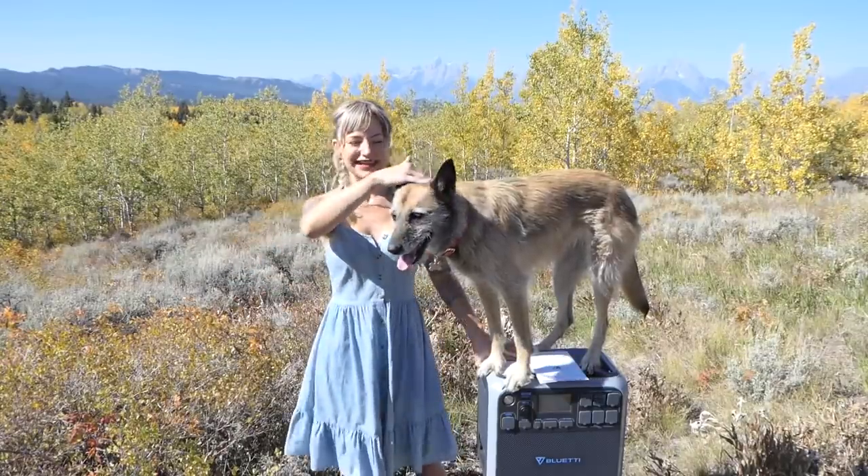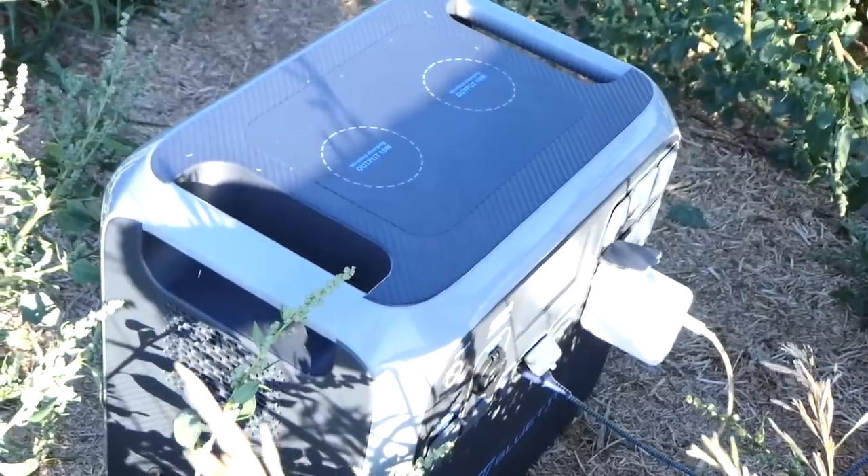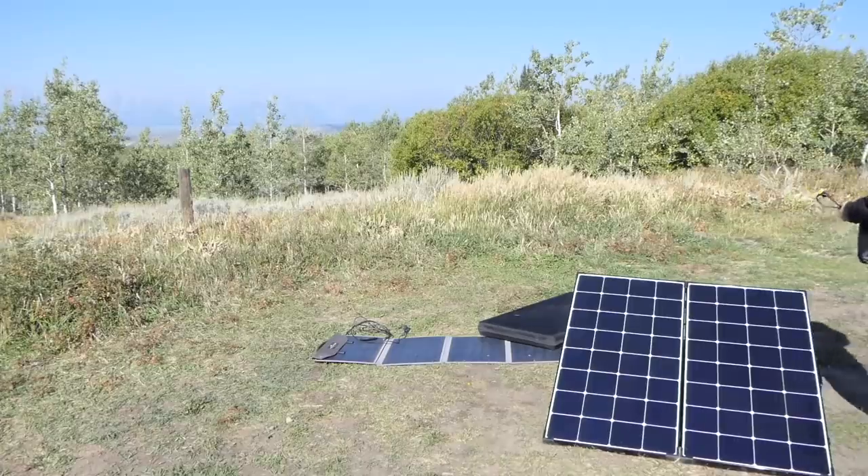Hey friend, it's Lex and Riot and we're gonna give you a girl's guide to the Bluetti AC 200P portable power station.